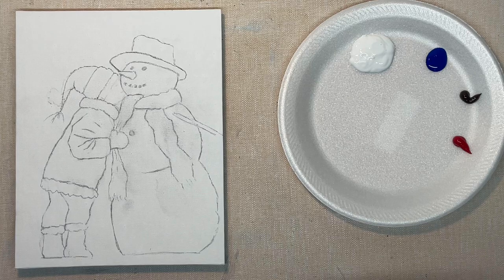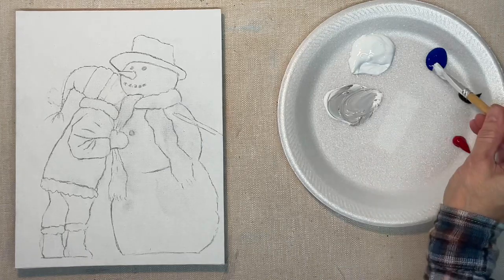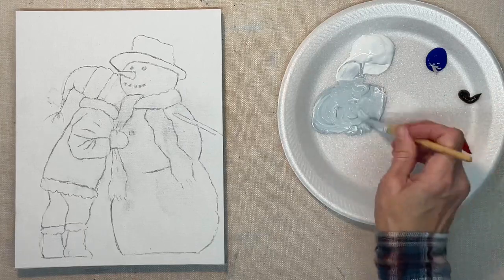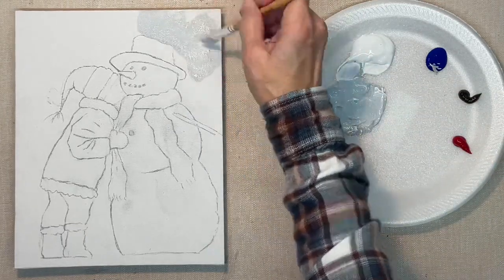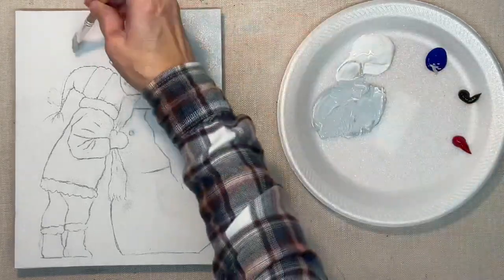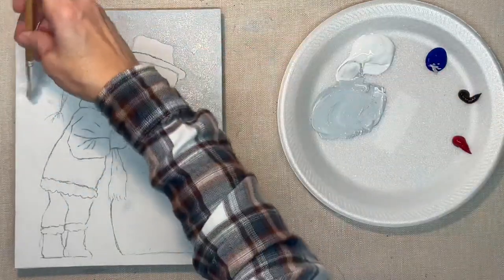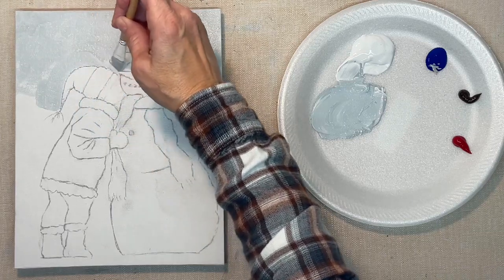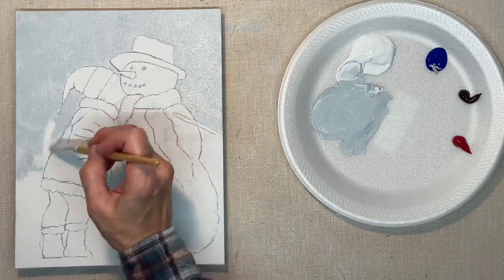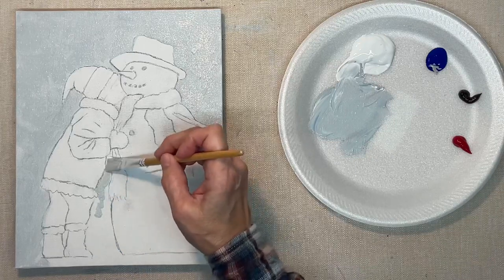Hey guys, it's Karla. Thank you for being here today. I'm starting off with the white canvas with the sketch drawn on. If you want the sketch, the outline for this painting, I'll put a link in the description below for the outline and the reference photo. I'm starting with my background with just a flat synthetic brush — cheap brush and cheap paint. I've mixed up the color I want my background to be, because when you have a snowy background you need to have some color underneath it. This kind of slate blue, grayish blue is a good color to have, and I'll be adding some purple shades to it later.